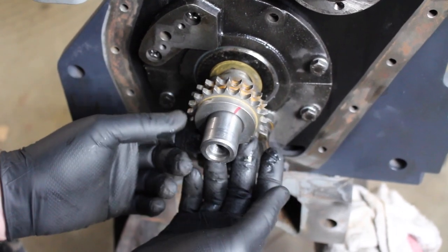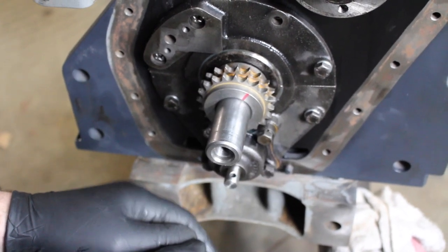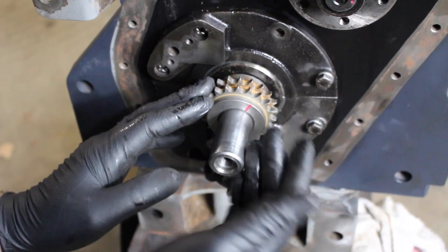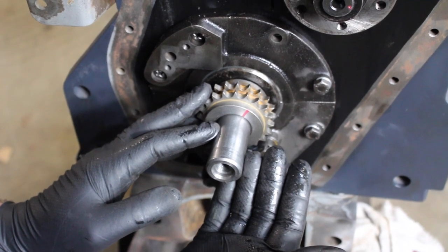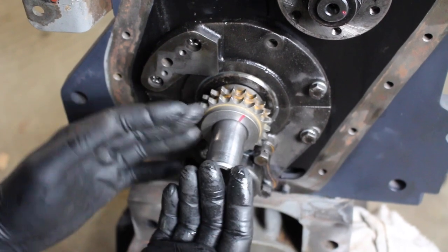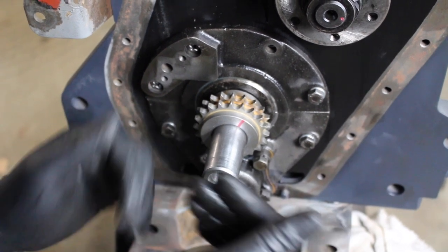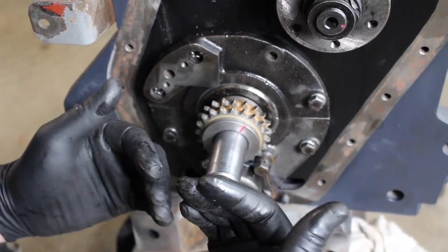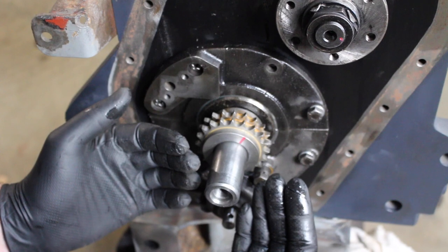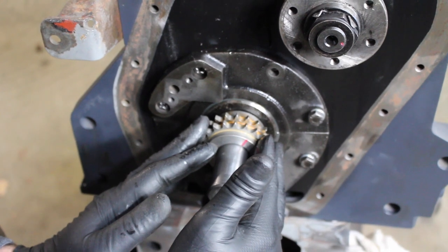Just slide this on — it should find the Woodruff key, and there it is. Now some of the things you're going to see in this video might not be the way it says in the handbook or on other videos, but this way works for me. I'm going to do the video fairly slowly so if you're working on your own engine you can pause and follow along. That's the bottom sprocket on.